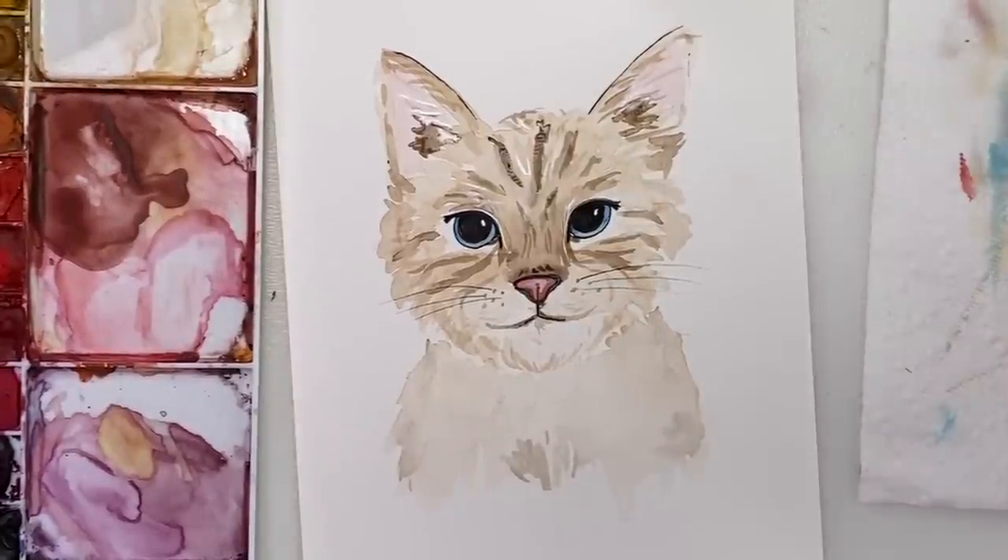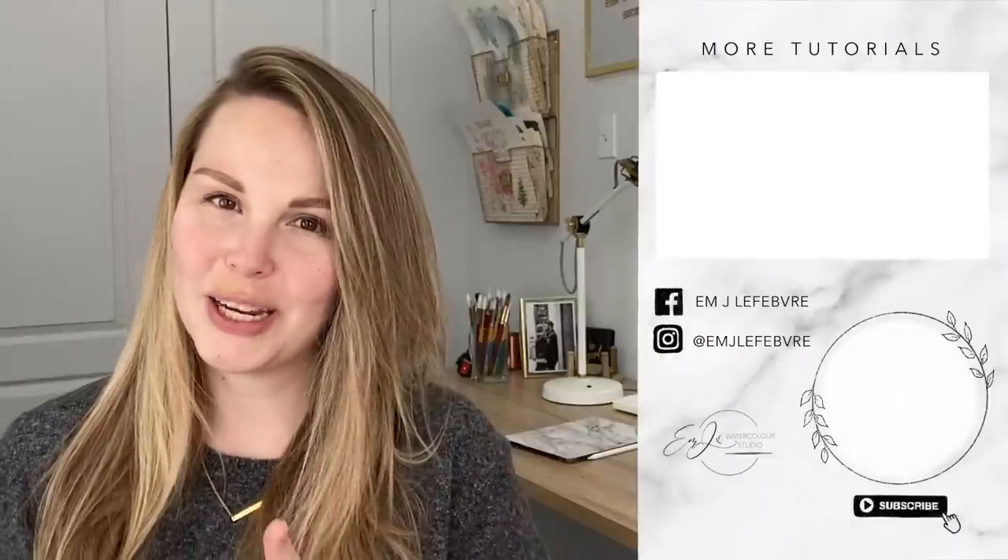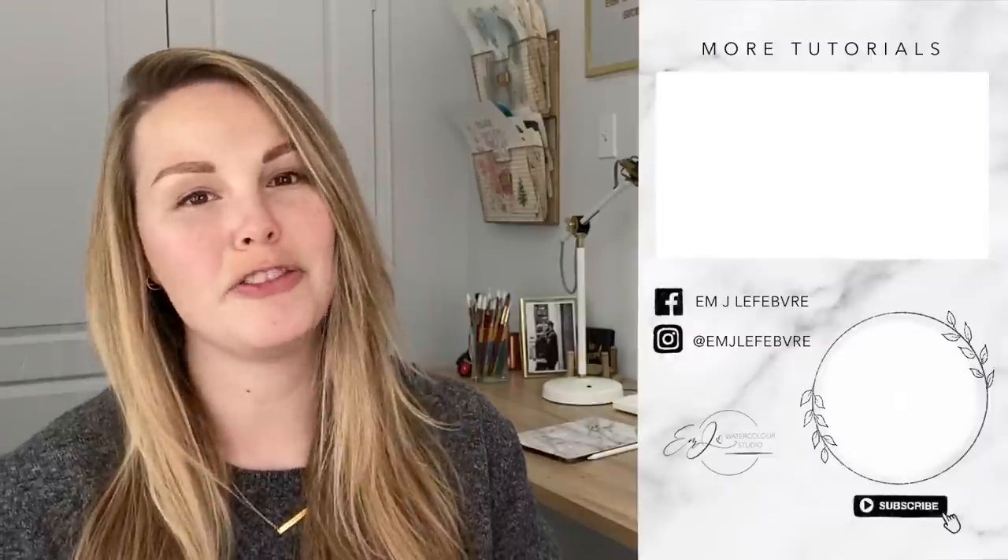There is your cute little watercolor cat! Thank you all so much for watching — I really hope you liked it and learned something. Don't forget to subscribe to this channel and follow me on Facebook and Instagram for even more. Have a great day, guys — bye!